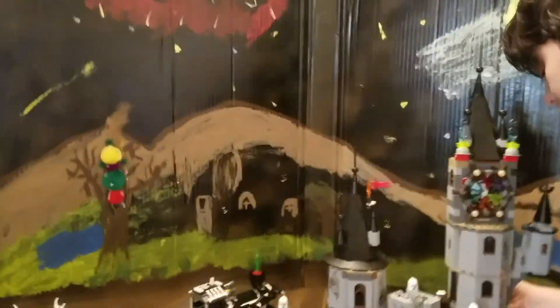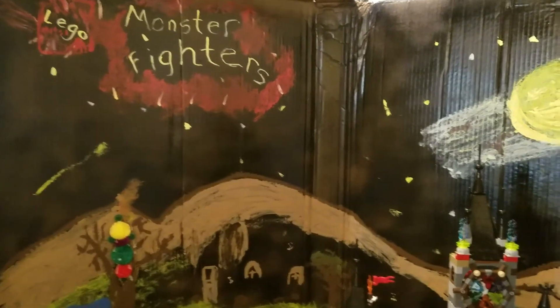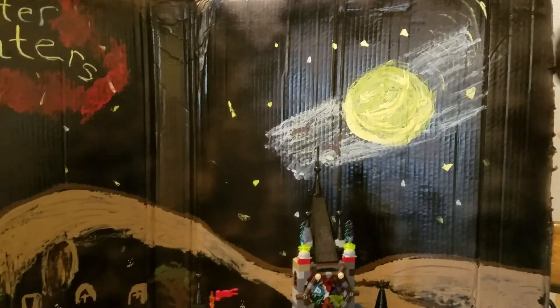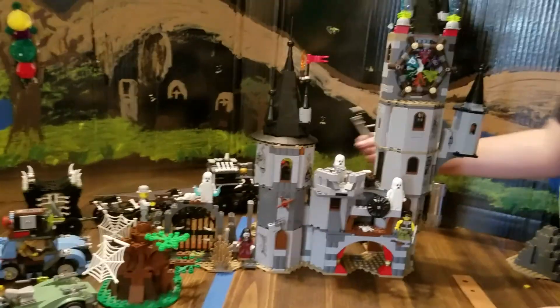Today's arts and craft from Darian and mama for homeschooling. We're producing a background for one of Darian's Christmas presents — got all the Monster Fighters stuff.